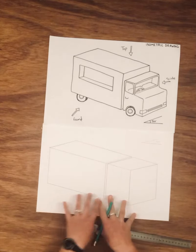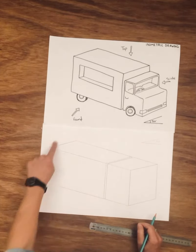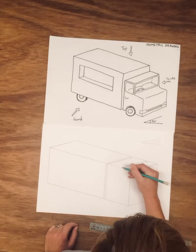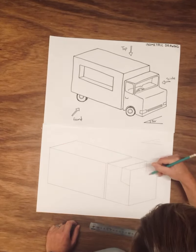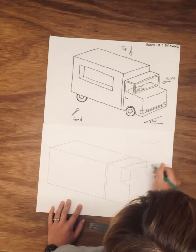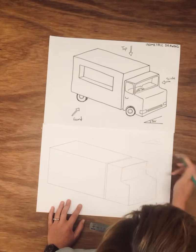Once you've got that shape, you can have a play around with drawing in the engine part of the truck and the kitchen part. Make sure your lines match the angles we've been drawing - vertical lines have to be straight. You might like to add some little curves coming down, like the bonnet of the truck. Draw lightly so that you can rub out the structural lines later that you're not going to need.